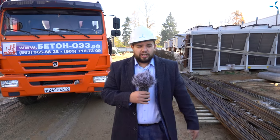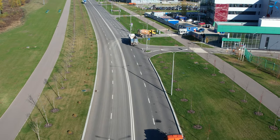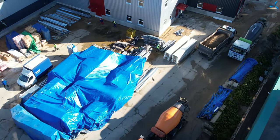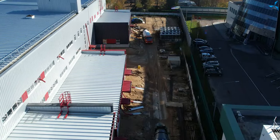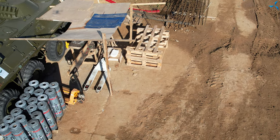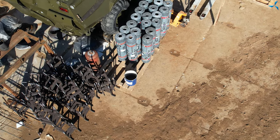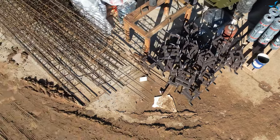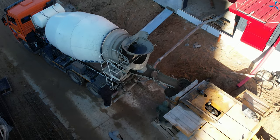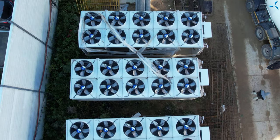Maintenant, nos caméramans vous montreront les images d'en haut. Et vous verrez qu'en fait, il y a un autre camion bétonnière sur le site. Et derrière la porte d'entrée, il y en a un autre encore. À noter qu'un camion malaxeur supplémentaire va bientôt arriver. Nous pouvons dire que ce jour-là, tous les nœuds de béton de Zelengrad travaillent pour le bien de ce chantier.